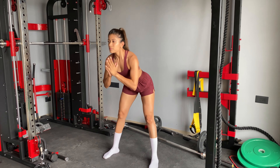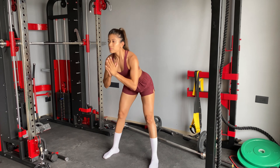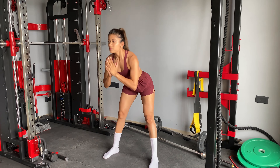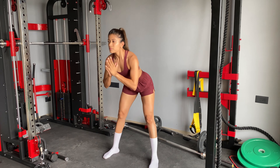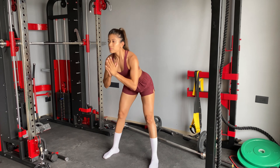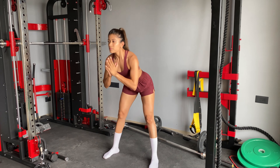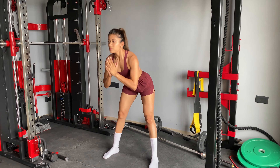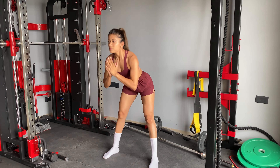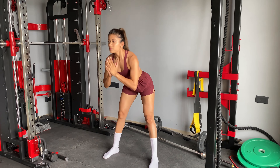The second exercise is lunge and rest. You have to be in a lunge position, grab your dumbbells, and complete 10 repetitions. Then switch to the other leg — you have to complete 10 repetitions each leg.